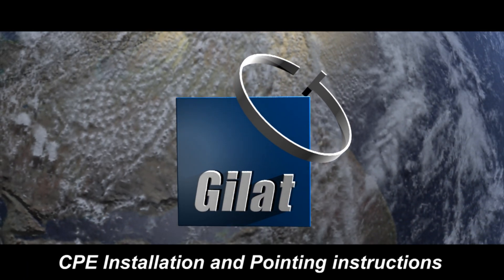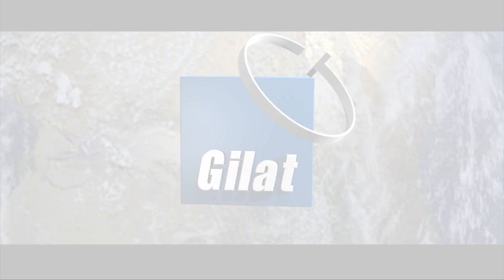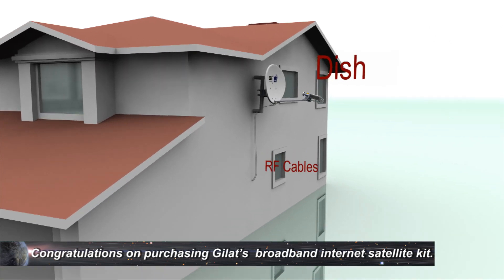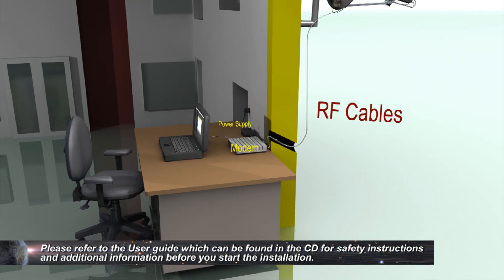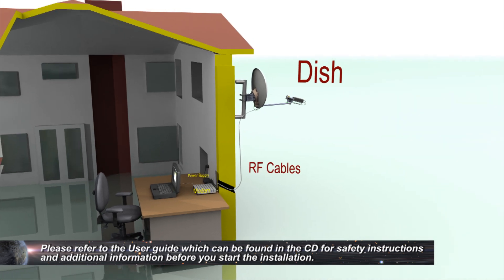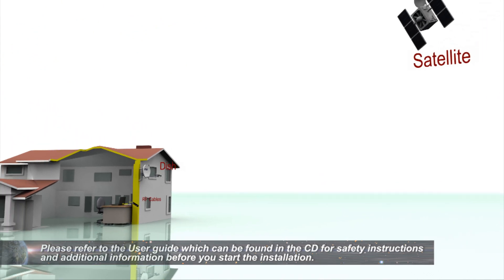GILAT – CPE Installation and Pointing Instructions. Congratulations on purchasing GILAT's Broadband Internet Satellite Kit. This video will lead you through the installation steps. Please refer to the user guide found on the CD for safety instructions and additional information before you start the installation. It is recommended to follow the quick guide while watching the video.